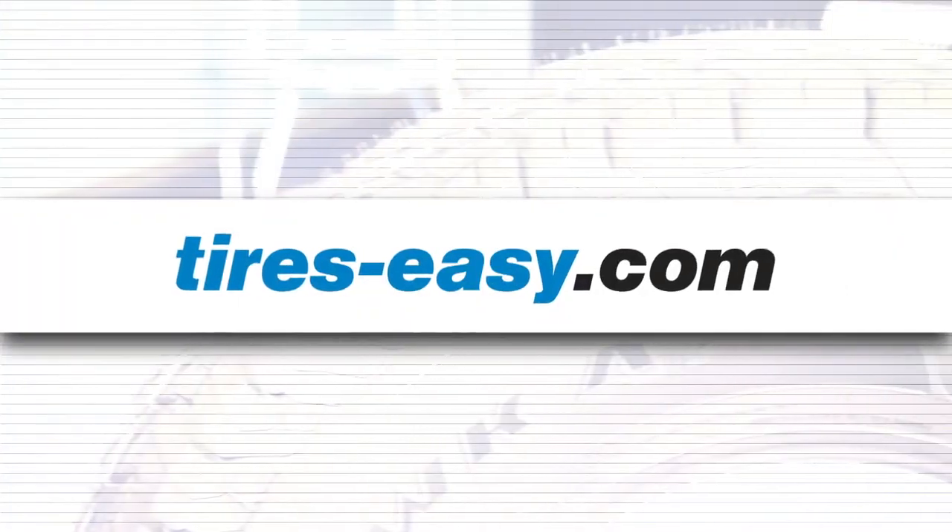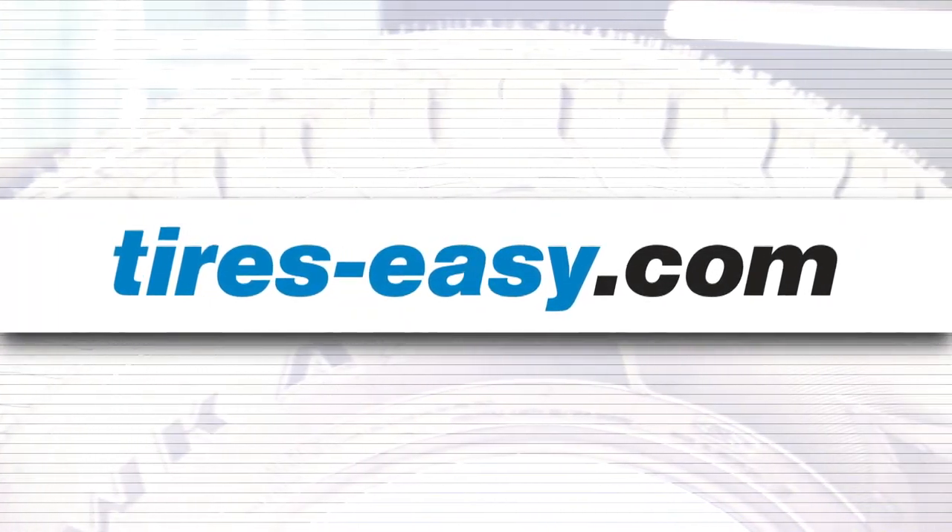If you'd like to see more videos like this, subscribe to the Tires Easy channel and give the video a like, a comment, or a share. We'd appreciate it.